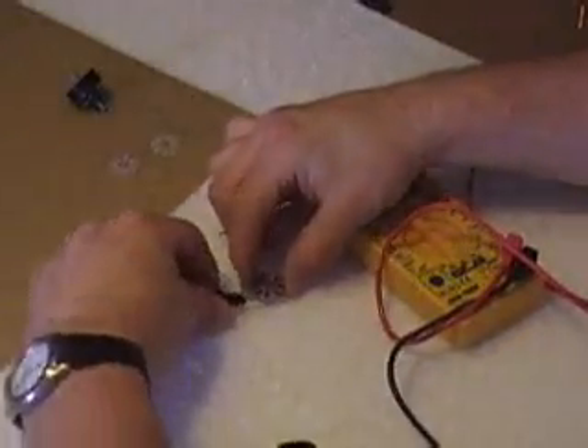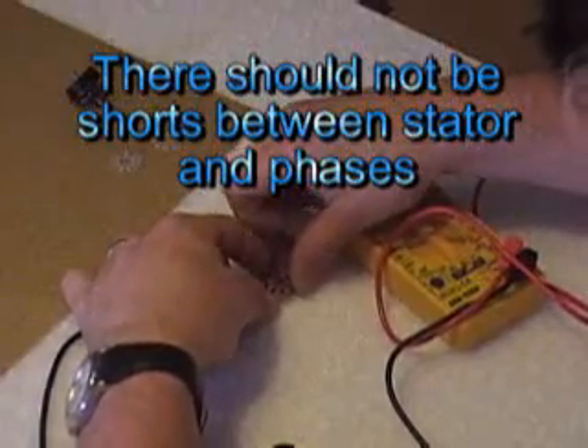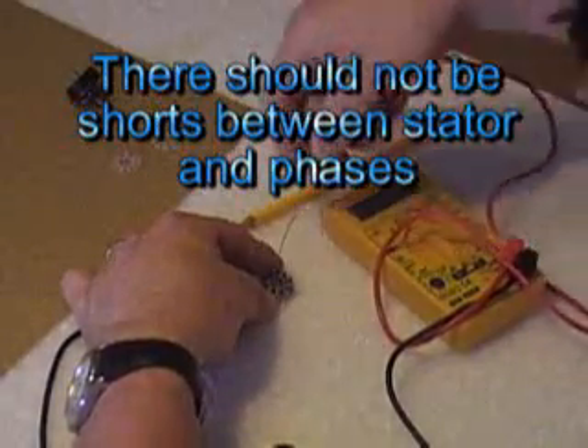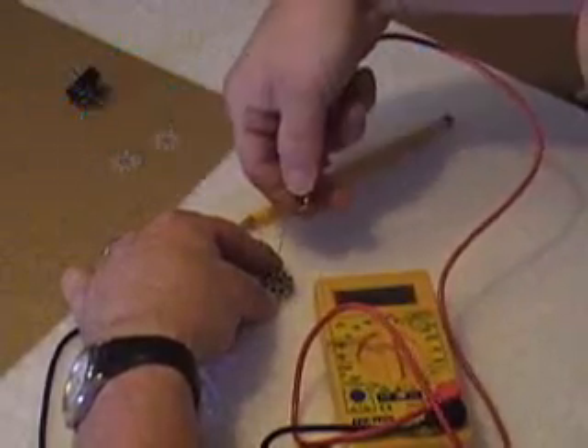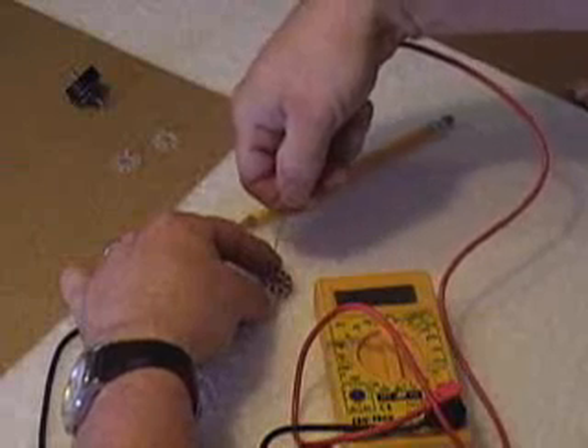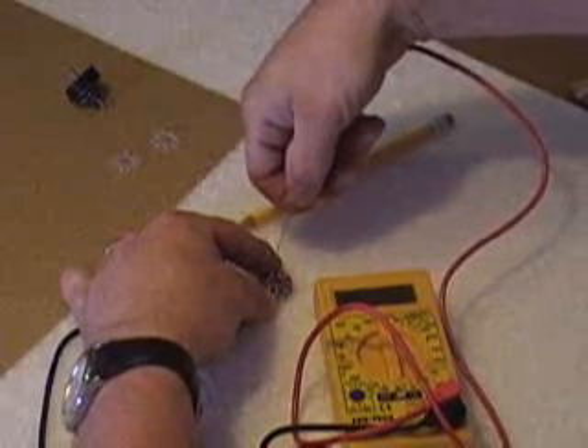Touch one lead to your stator anywhere, and then touch the other lead — I'll get this so you can see — touch this, the other lead to the wire you just scraped. You shouldn't have continuity, and we don't. So that phase is good.